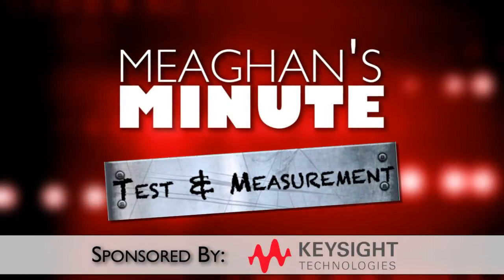Today's installment of Megan's Minute is brought to you by Keysight Technologies. Salik Company has announced a new USB pen scope that packs the features of a high performance benchtop oscilloscope into a small, lightweight and ergonomic probe that fits perfectly in the hand.